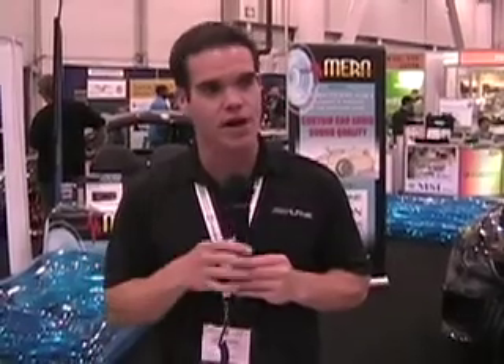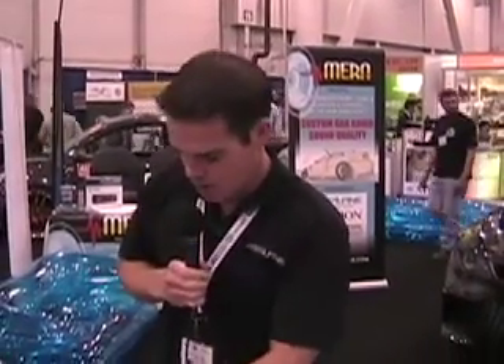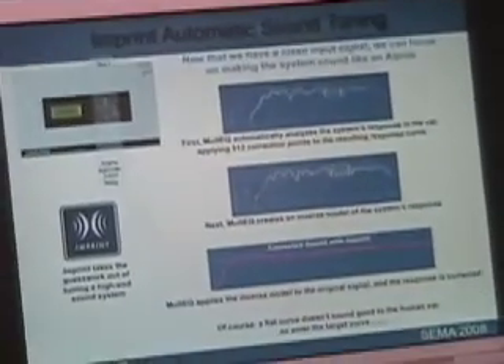So we have to take that signal and we have to flatten it out. What this product does is it looks at that signal, looks at the entire frequency range, and it says: I've got a bass bump here, I've got a dip here in the midrange, and my highs are kind of falling off, or whatever it's doing. It goes in and applies correction points along the entire signal chain, and then it flattens that signal out. Now we have a flat signal that goes in, and we can modify that signal from there.